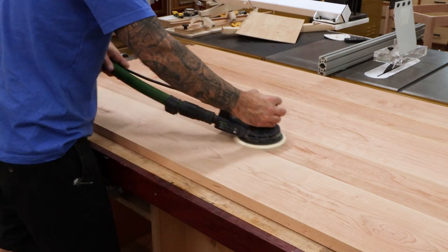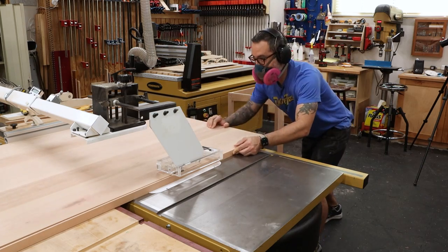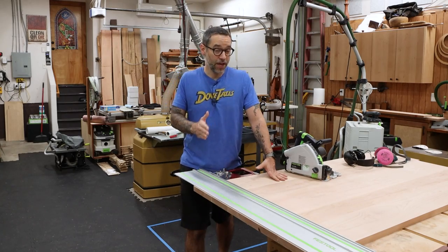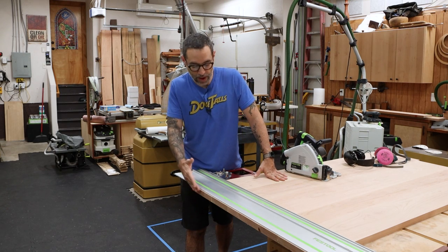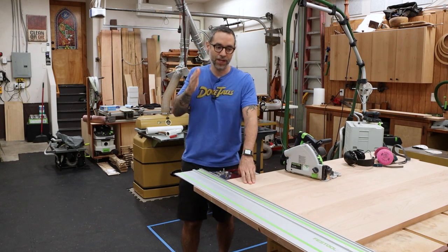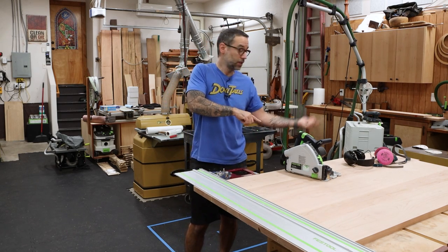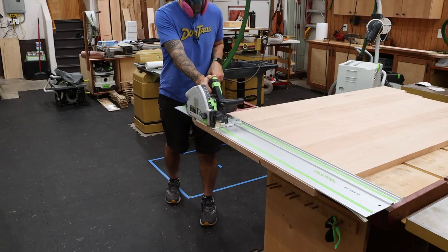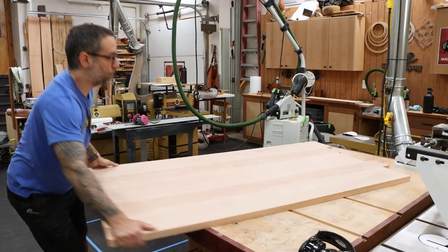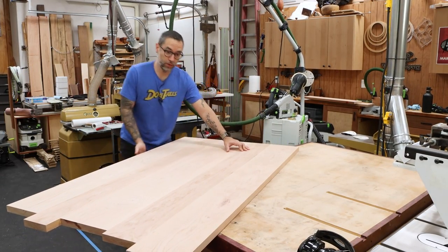After the panel dries, we'll sand off the glue and then cut the top to final size. To cut this tabletop to length, we first have to square it up. We have one end that's pretty close to even, but we want to make sure it's a nice dead-straight and square side. Then we'll be able to take a measurement, get the length, and cut the other side. We're going to flip this around so we can square up the other side and cut it to our final length.